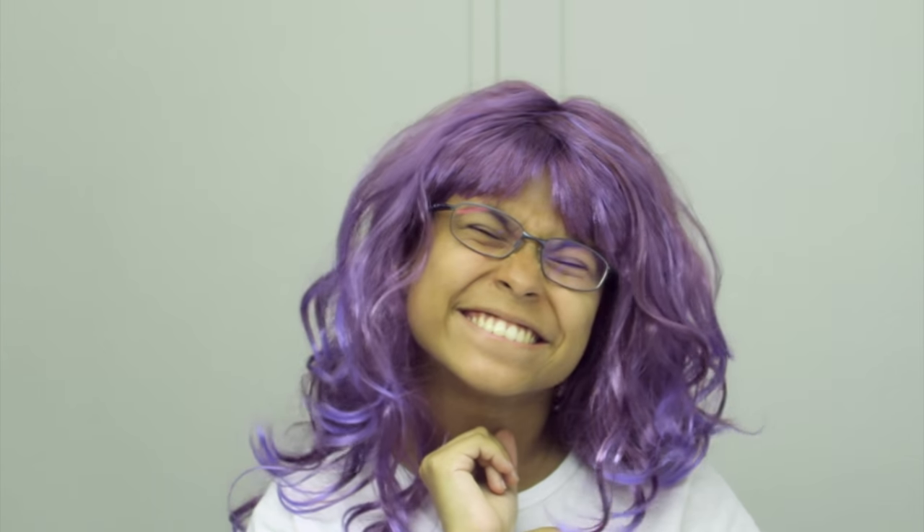Oh hi, I didn't see you there! My name is Gloria, how are you? Nice to meet you, welcome to this makeup tutorial. So today I'm gonna show you how we make a very good makeup.